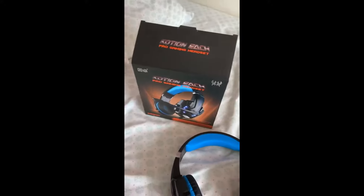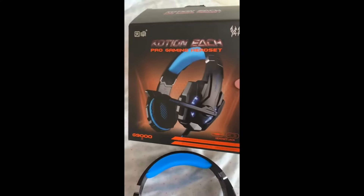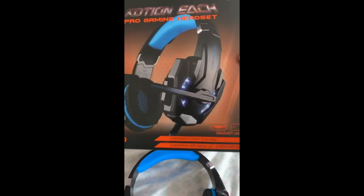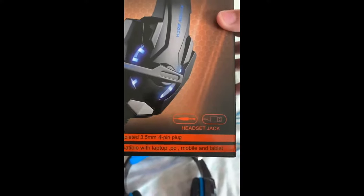I just wanted to film this because I wanted to show you guys how good these headphones are and what I think of them. So this is the box right here. It's called the EACH Pro Gaming Headset G9000. It says compatible with laptop, PC, mobile, and tablet and headset jack.